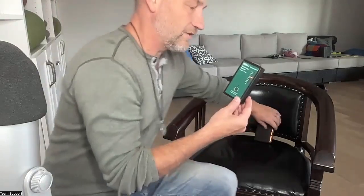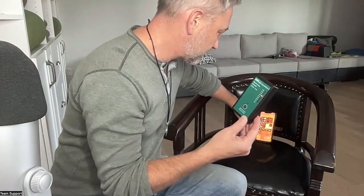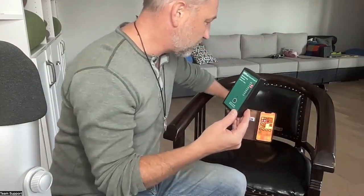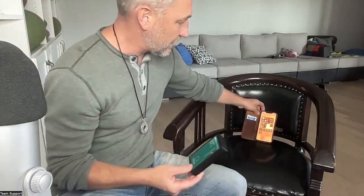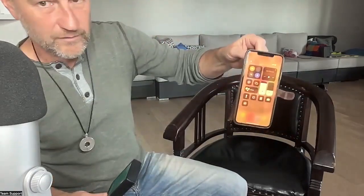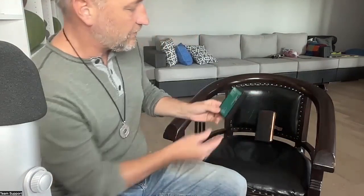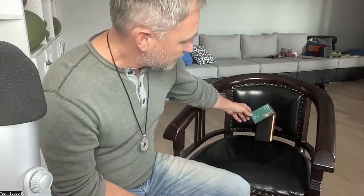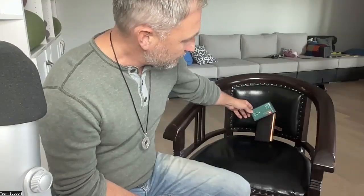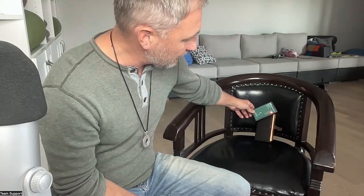Now let's see what happens if I put it on airplane mode. Okay, it's on airplane mode now. And I'm putting it back down there. So maybe a little bit — it's not jacked right up at 6, but it's still up at 3.